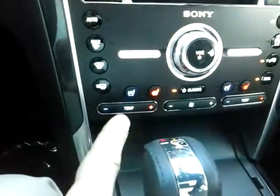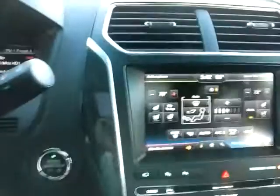You have your front heated and cooled seats — you can control that here or up here. There is a heated steering wheel feature. You probably don't need that in Las Vegas, but maybe on a cold day — who knows?